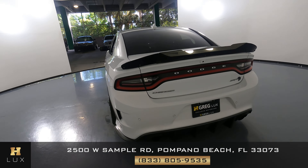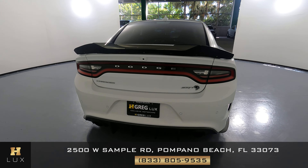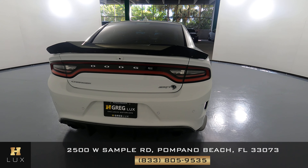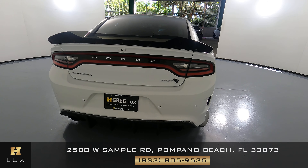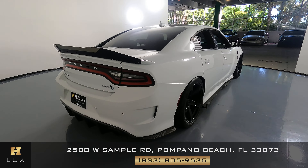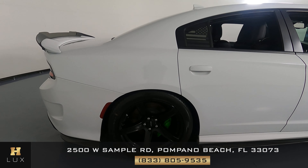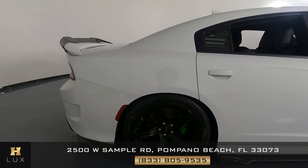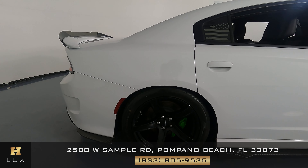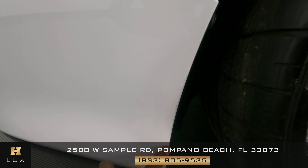Now we're going to have a look at the back of the car. The spoiler is in great condition, nothing wrong at all. The trunk looks good, and the back bumper and diffuser are in perfect condition as well — I'm not seeing anything wrong back here. Spotless. Perfect. Now we're going to have a look at the passenger quarter panel and wheel. This quarter panel looks good; I'm not seeing a scratch on it at all, no dents. But I do see there is maybe a little chipping here with the back.